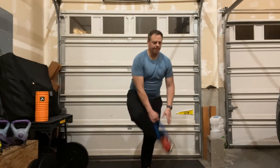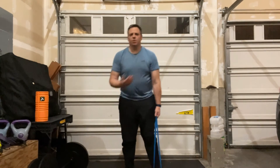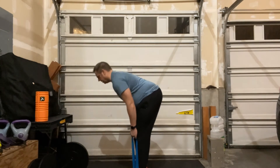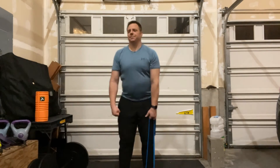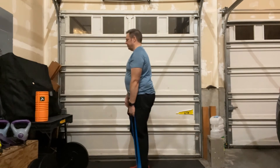We're going to do our reps on one side and then switch to the other side. This is mostly for the benefit of the arm — the leg is not going to change much with resistance. If you want, you can put a band in both hands and do it.